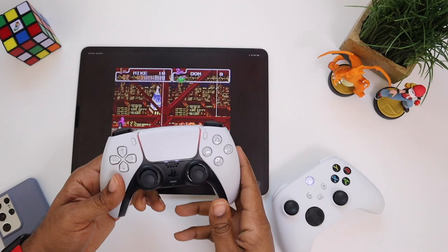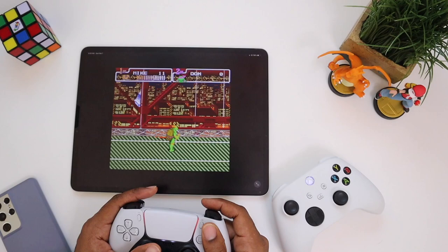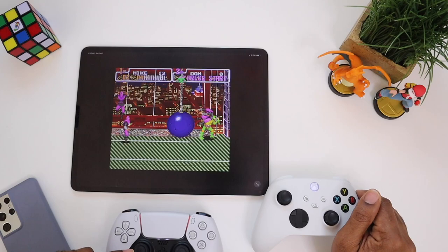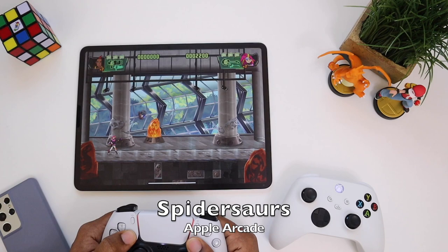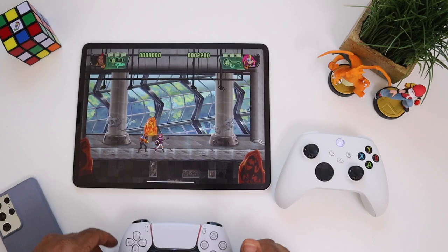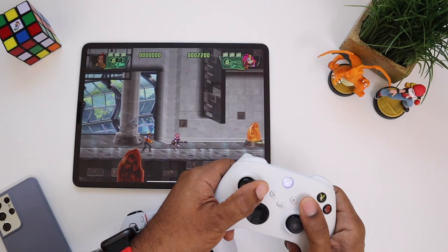Alright, let's pause and check this out. I'm bringing in the PS5 controller now — you can actually swap over and use these controllers interchangeably, but you cannot use them simultaneously. No matter what you do in this app, you're going to be one player — you can't do two players with this application. On games like Spider Sword, PlayStation controller is number one and Xbox controller is number two. Simultaneous two-player is cool on Apple Arcade games, but if you're playing old school Nintendo games it's not going to work out too well.